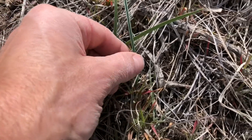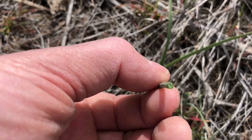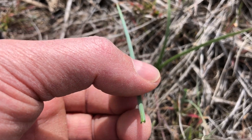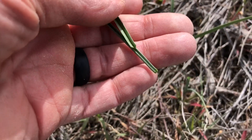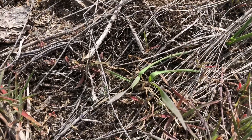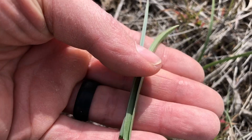It's folded where the Saga Lily is rounded — it's not coming to a sharp V. It's just nice and round. So that's one quick, easy way to identify them when all you have is the leaves. That's one easy way to see it.